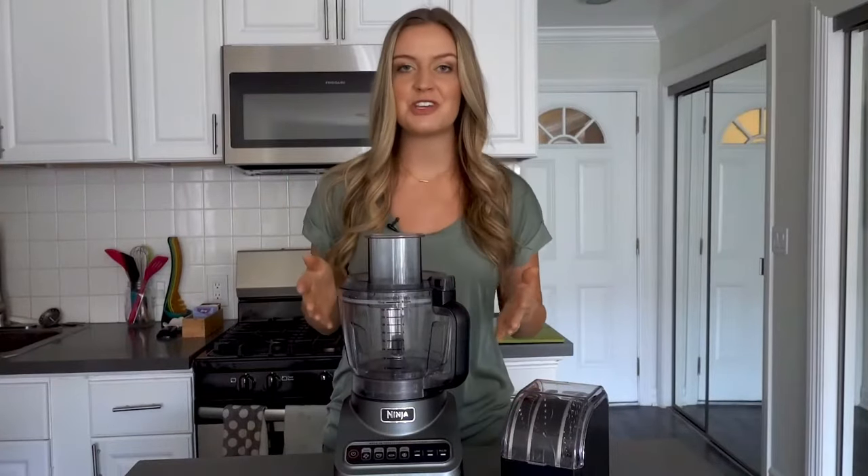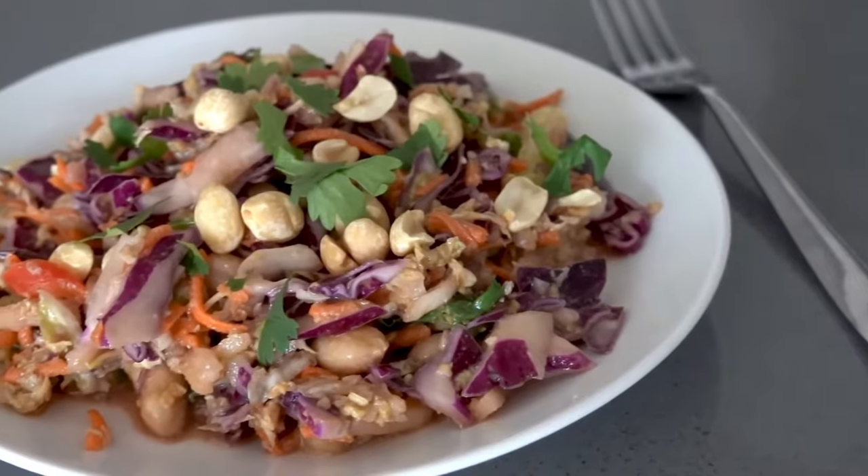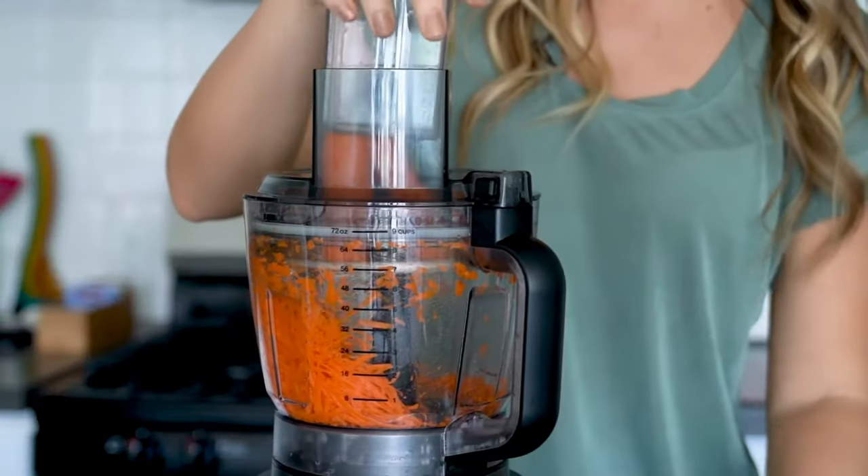Hi, my name is Nicole and I want to show you how easy it is to use the Ninja Professional Food Processor to slice and chop vegetables using the premium disc kit.